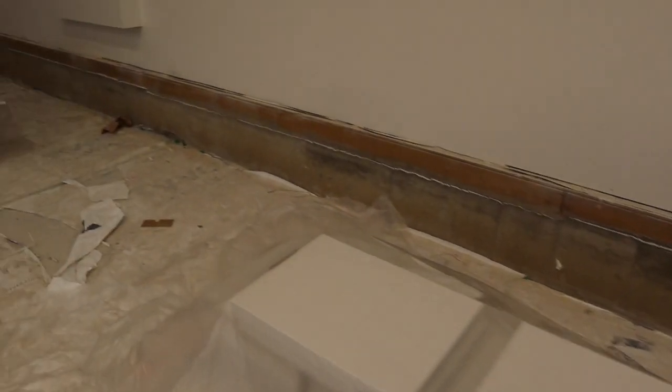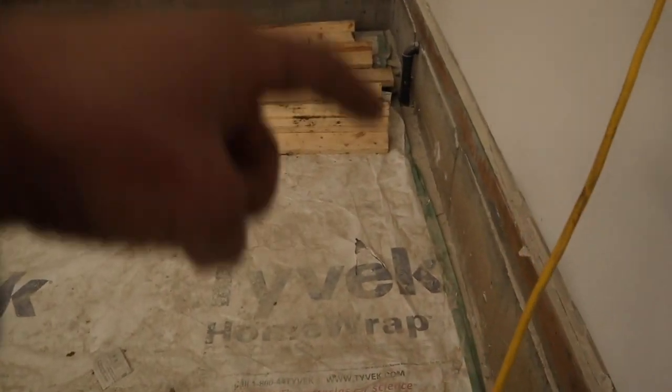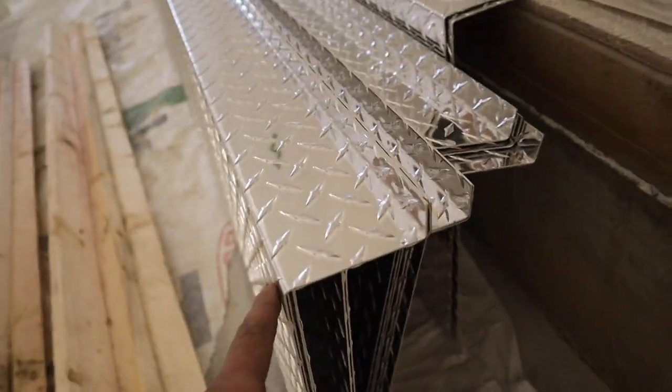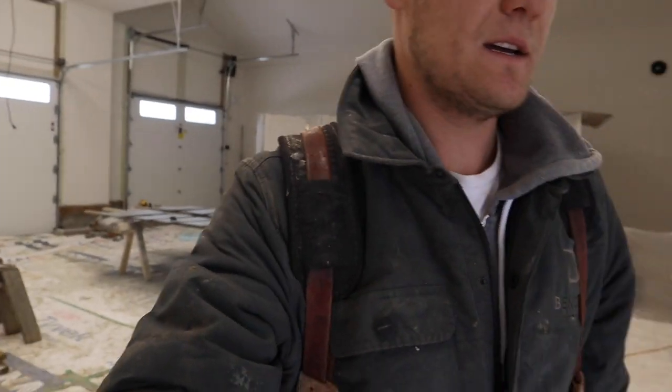We're going to wrap the foundation the whole way around, build it out with a three-and-a-half-inch strip of plywood, drop a two-by-two wall down to the ground, glued onto the concrete, insulated in between, and then we have a pre-bent checker plate board that goes on there. There's the rigid, there's the two-by-twos. It's exciting — always fun working on the checker plate, though it goes pretty slow. It's finicky — you have to bend it square. I'm always curious if I could weld something like this.